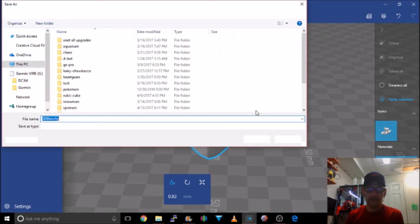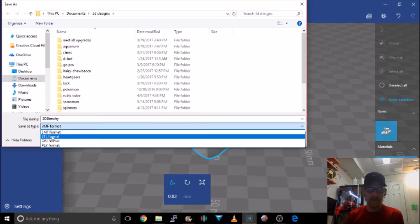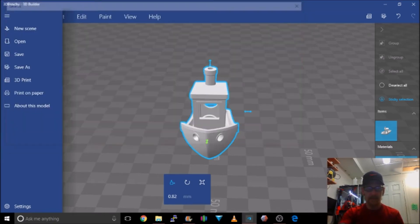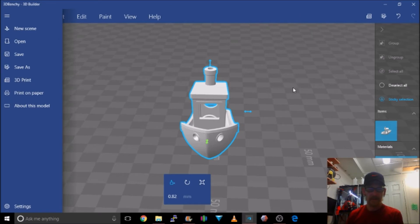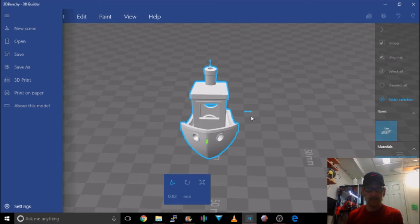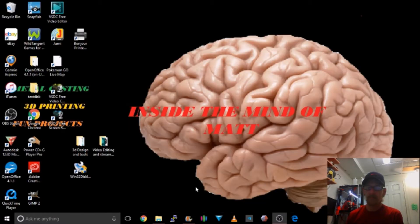All you have to do is save it — make sure you save it as an STL format. It will give you some prompts; I'll just call this file 'fixed.' It'll tell you that some information will be lost by saving in this format, but you save it anyway and then you can go ahead and print it. That's 3D Builder — check it out.